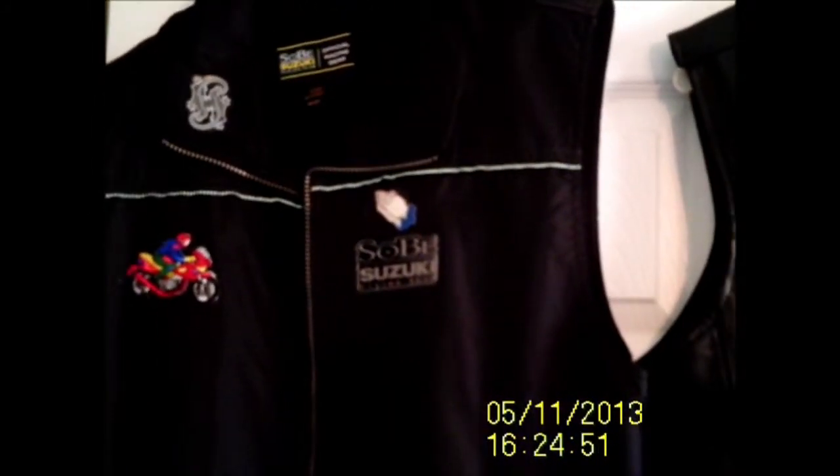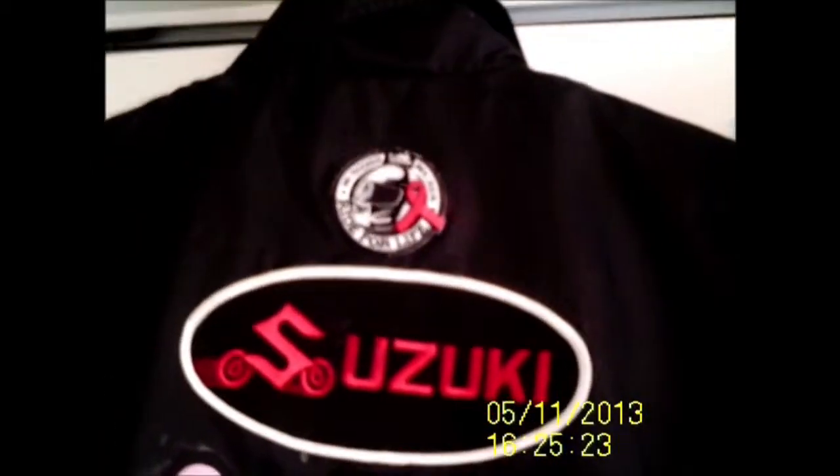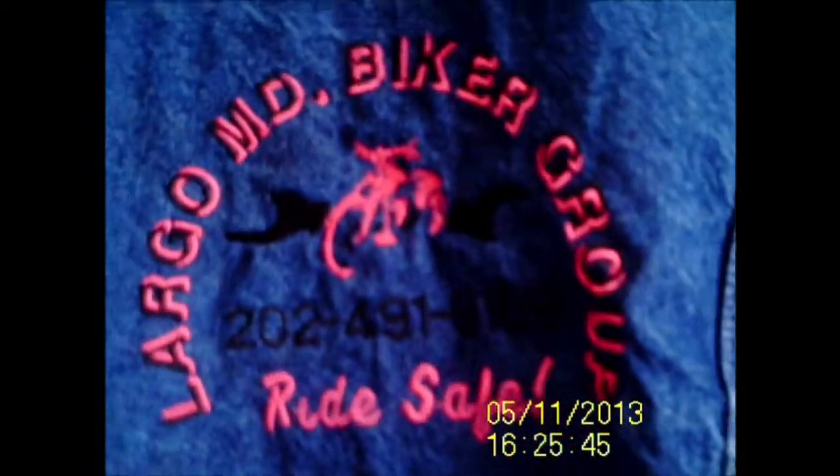I'm ready to show the back of the jackets and the vest. Here are the backs of the jackets. Again, I did embroidery on them. I should have done the phone number in red — so next time I know.